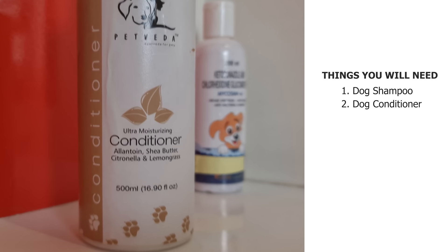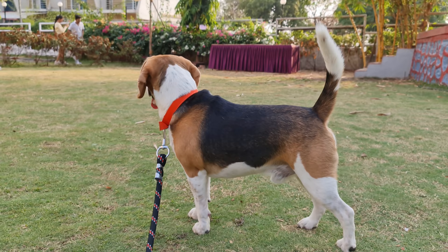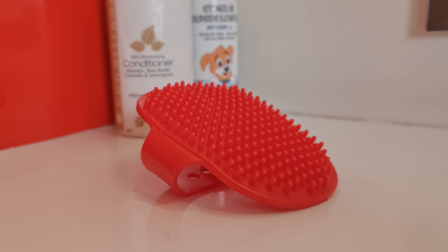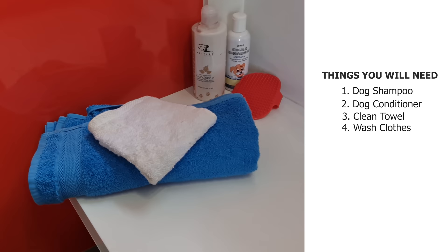Dog Conditioner. While a dog conditioner is not necessary, it will make your beagle's fur softer and shinier. Groomers highly recommend using a bath brush on adult beagles as their coat is thicker than puppies. You will, of course, need a clean towel to wipe down your pooch and a couple of washcloths to clean your beagle's face and genital area.